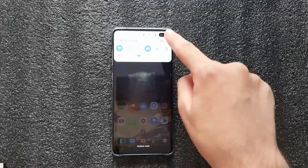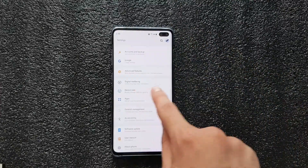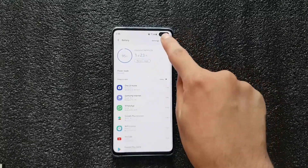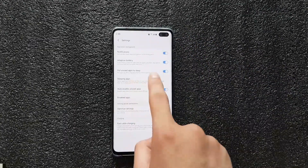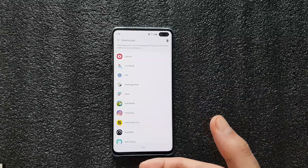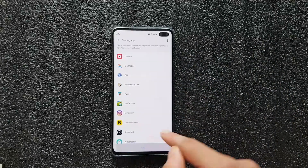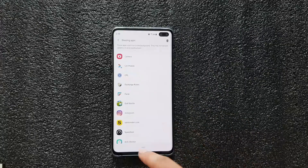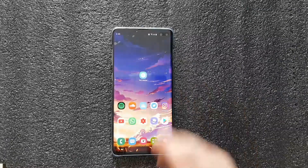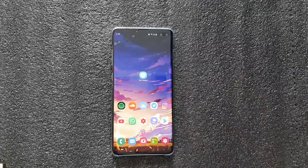Go into Settings, then Device Care, then Battery, then Settings, and in Sleeping Apps add Wi-Fi Doctor. That way it goes to sleep every time you quit the app. Just make sure it's actually closed in your recent apps, and it won't be taking any battery life anymore.